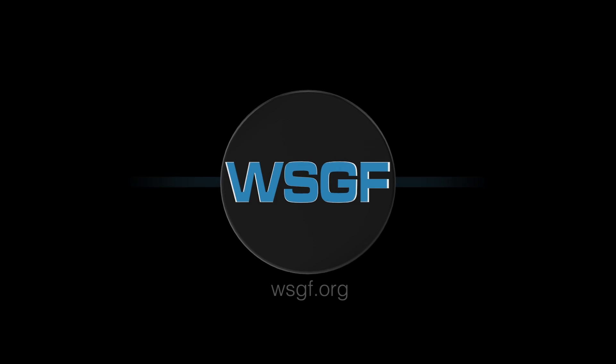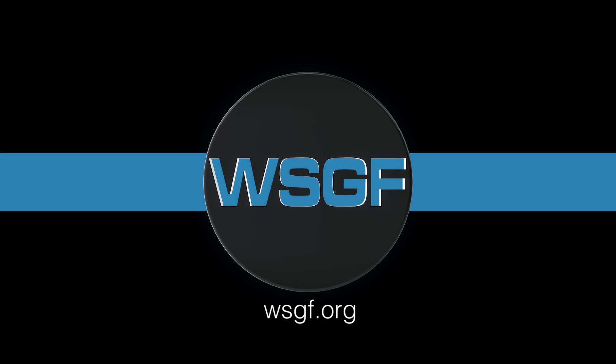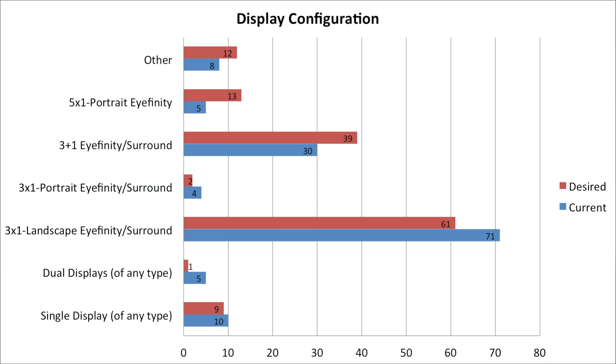This is Skip with the WSGF, and today I'm going to talk about some upcoming changes to the WSGF stand product line. We recently ran a survey on the site asking people questions about their display configurations and their thoughts on the WSGF stands, both the XXXL and the WSGF Ultimate.